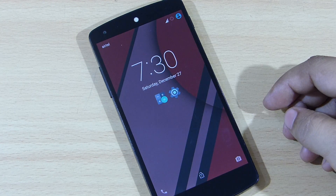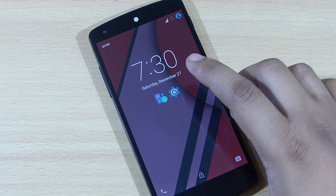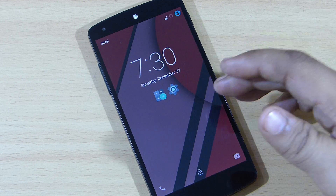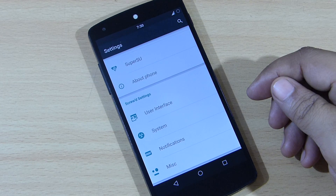You can also keep shortcuts on your lock screen. As you can see, I've kept the Settings option and the Calculator option on my lock screen, which is a good addition. When you go into your Settings and scroll down, you can see the Screw'd Settings available where you can customize to your needs.